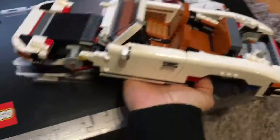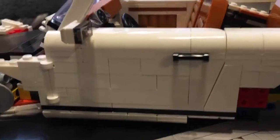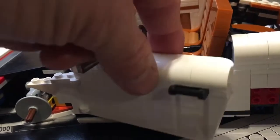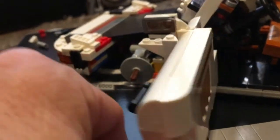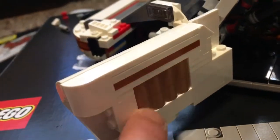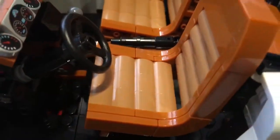I'll just show you some of the features. The doors fit very very nicely. I love how they've managed to achieve the angles and how they slot together so nicely. It's two blocks thick so you've got the detailing on the door card to match the detailing in the seat.